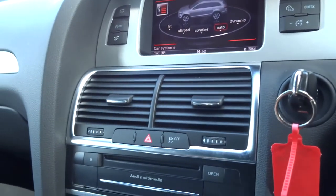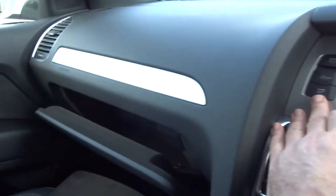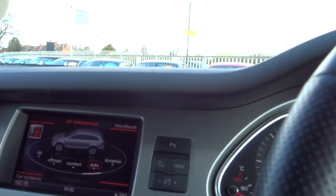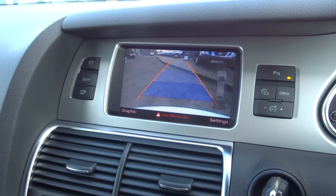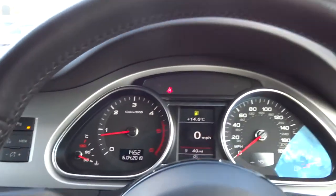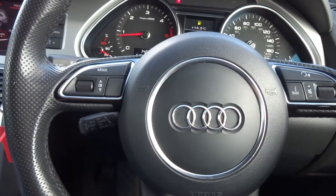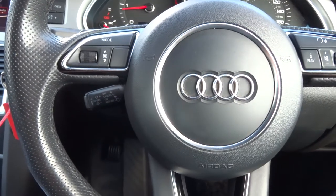Up here we've got the button to open the glove box. Various other controls there — you can switch off your parking sensors if you wish. There's the rear view camera, which shows you an aspect of the car when you're reversing. This is the instrumentation pod — obviously what you'd expect from an Audi, it just shows everything. Multi-functional steering wheel, so you can turn the radio up, set your sat nav — whatever you want to do can be done from there.